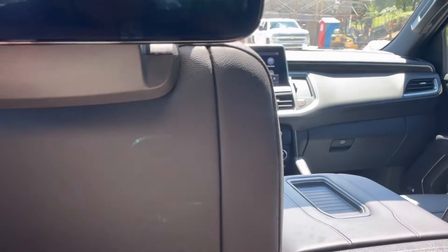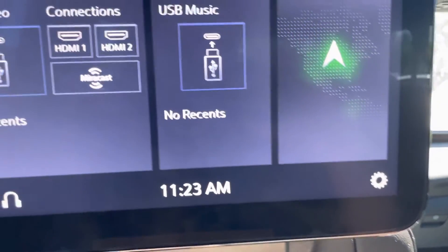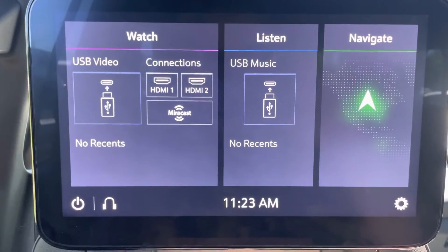Hello Pete, I am in the Suburban now — the 2021 Suburban High Country that we had talked about. I wanted to show you both screens to give you peace of mind on that.